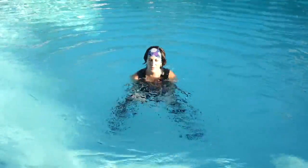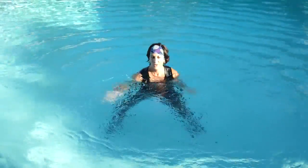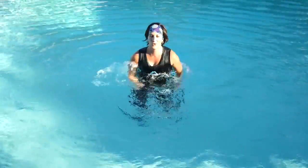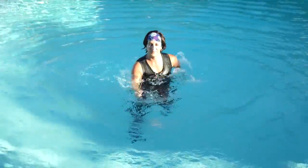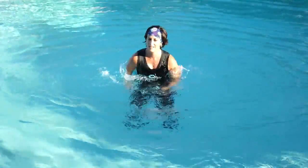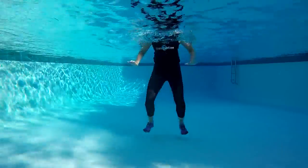Bring them back in and last time, scoop them out to the side. And we are back to that high knee running. That probably feels really good to get out of the biceps curl. Three bounces, one tuck jump.